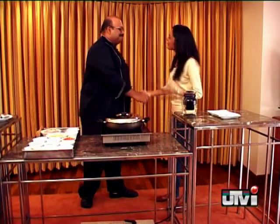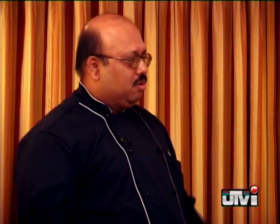Hi Sunil. Hello. So what are we preparing today? Everybody knows Dhan Saak and Patra Ni Machi, but today I'm making a chicken preparation. This is known as Margi Masalli — this is basically a chicken masala sort of dish.